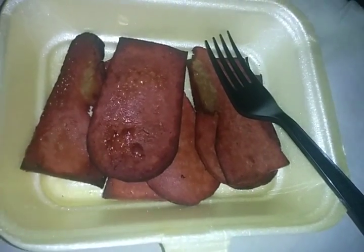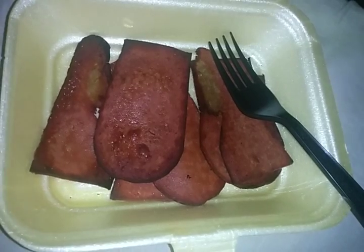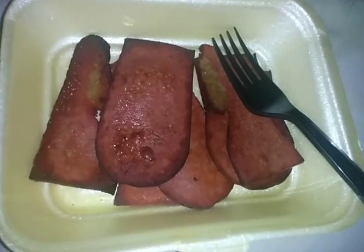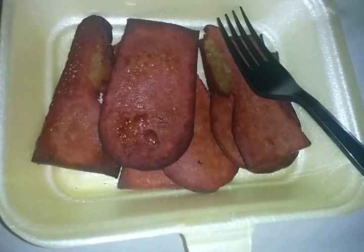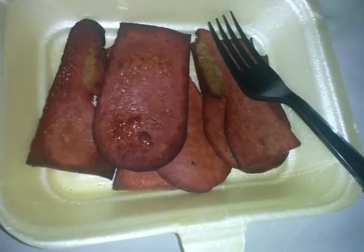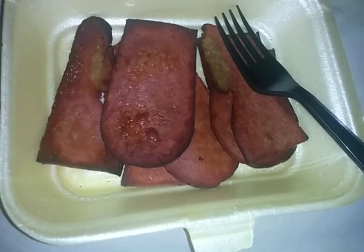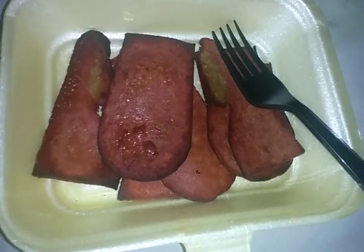This is called vegan bacon and it's from a company called Veggie Deli, which makes fake meats like fake chicken and other vegan things. I'm a vegan for animal welfare reasons and I believe meat is murder, and I review this kind of vegan stuff all the time.